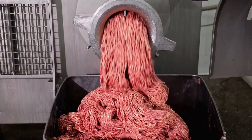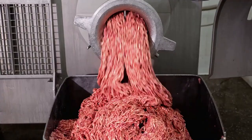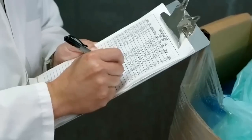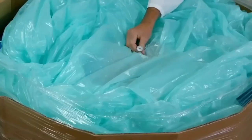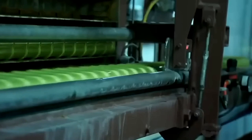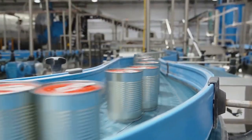Consistency is crucial in the canned meat industry, so the seasoning process is monitored closely to guarantee that every can delivers the same great taste. It's this attention to detail and dedication to flavor that has made canned meat a household staple around the world. Once the meat has been cooked and seasoned to perfection, the next step is canning and packaging.